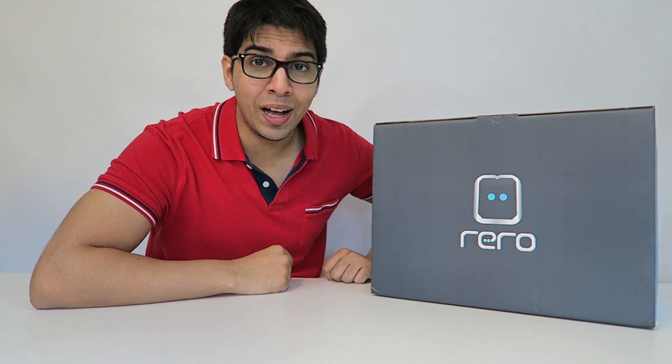Hey guys, welcome to a new episode of Conflicts. Today we take a look at Riro, the award-winning robot from Ixen Robotics. This particular robotic kit allows you to construct your very own robot and program it without any screws or bolts. It's actually all snap-on, which is really cool.